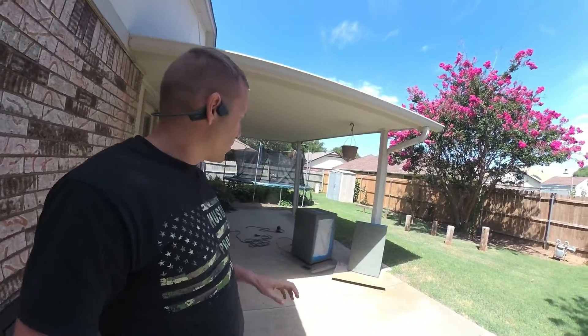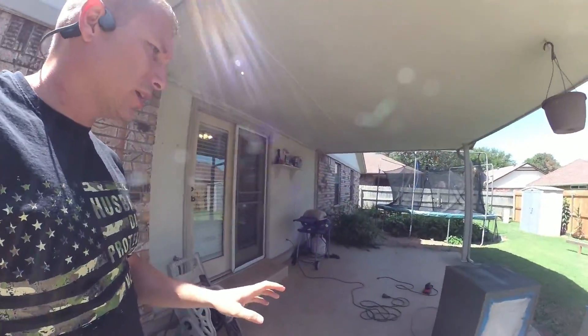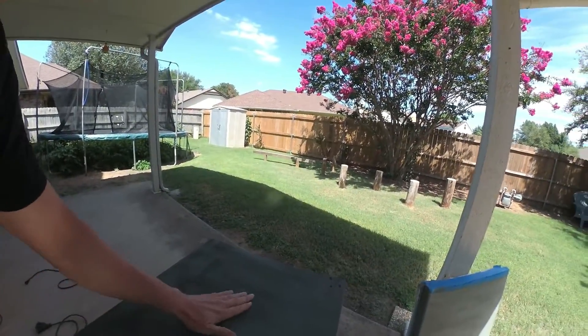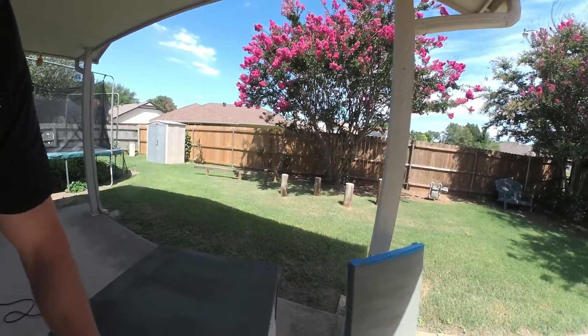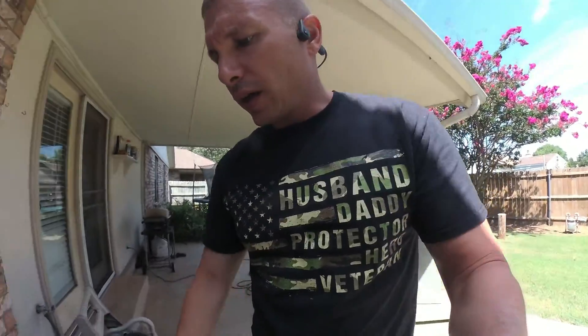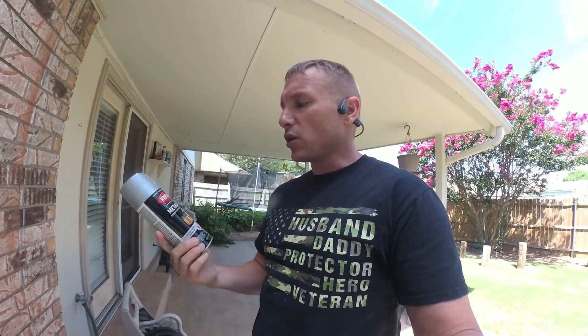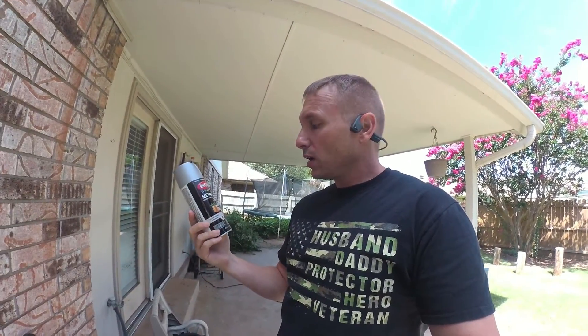We are on day two of the Fallout fridge project. So the primer's all done up, and as you can see, we got some of the spots where it's just kind of rough. But it's a primer, so I kind of expected that. It's not a gloss. And we're going to go to the next stage. Problem is, I used that whole can of primer, so I'm really hoping each of these is enough.